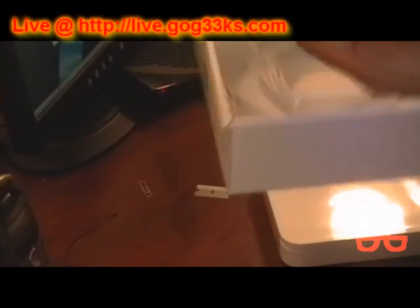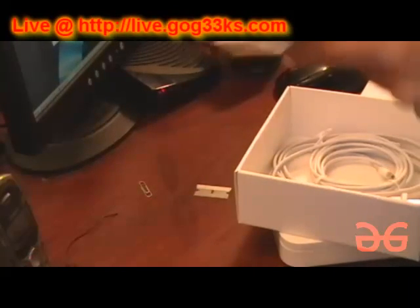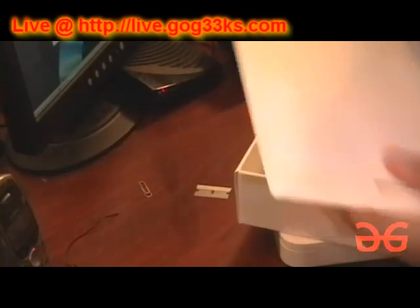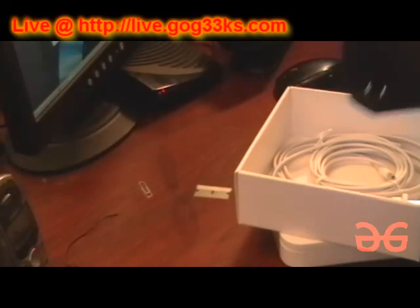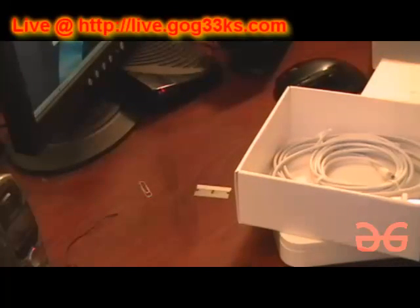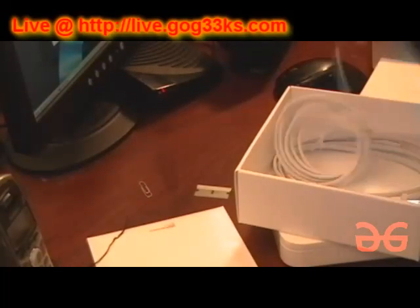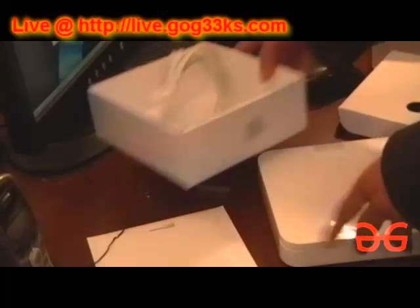First things first, we've got here — it looks like our software. It's got that new product smell, gotta love it. It's got software and a setup guide, which I don't care about. I'll get the software. I don't really care about the setup guide — the instructions are for losers. Next, the AC adapter. And that looks like it's it. That was a simple box.